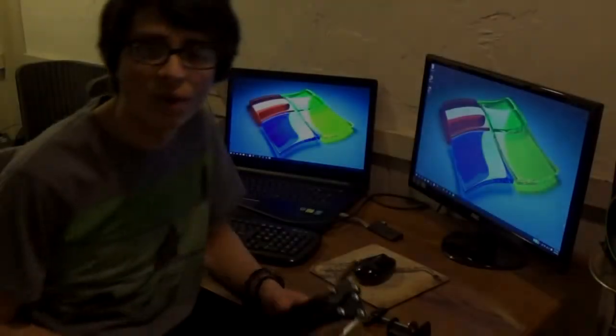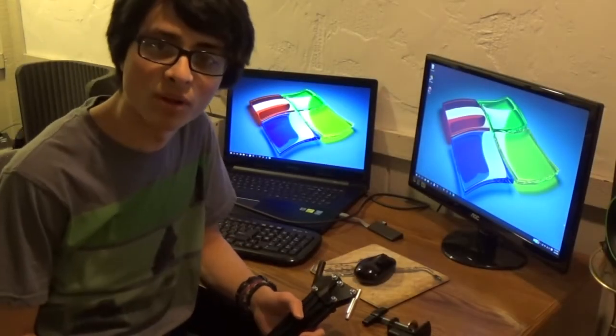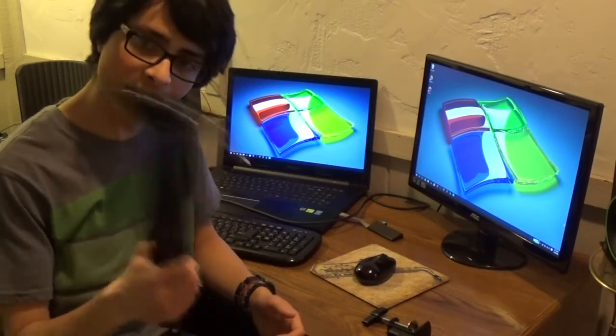Always check reviews and ask people who know about this stuff before you buy. Alright, so I'm going to take all this stuff downstairs, set it up, and we're going to give this microphone a test. Here we are at the desk — which is way too small, I should probably get a bigger one. Here we have the stand and the clamp.